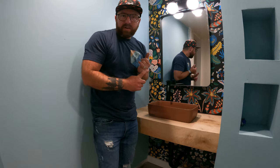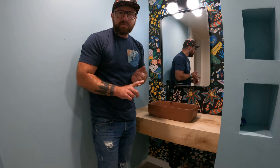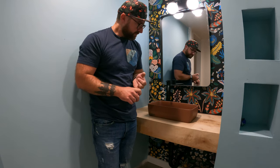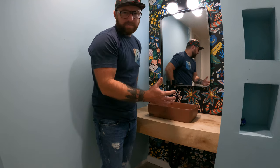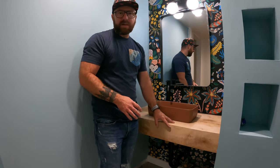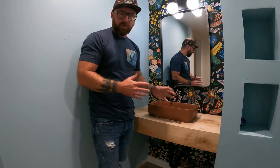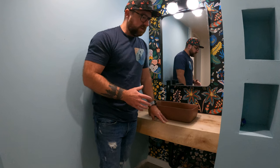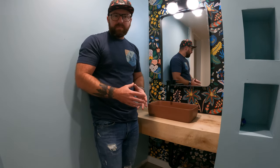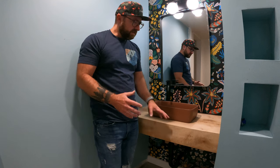I'll walk through what tools you're going to need for this project as well as all the materials, and then walk through a step-by-step guide on how to build. I've also used the same technique for a floating bench — it's pretty much the same exact thing. This thing is solid as a rock. I'm not going to sit on it, but you totally could, and I think it turned out amazing.